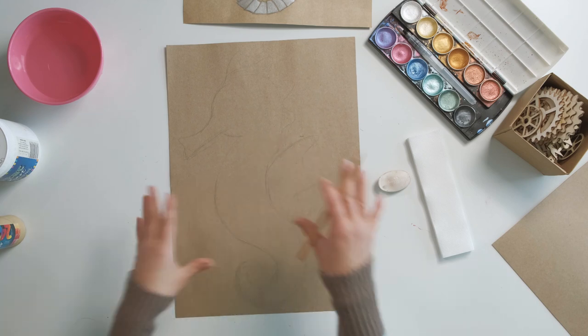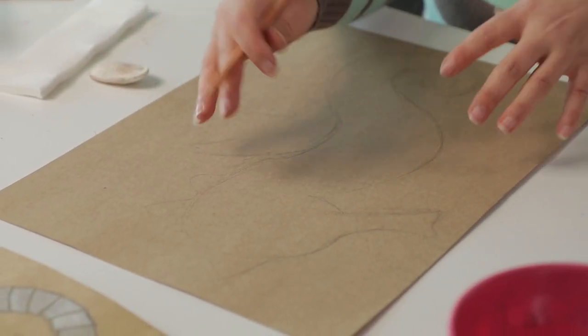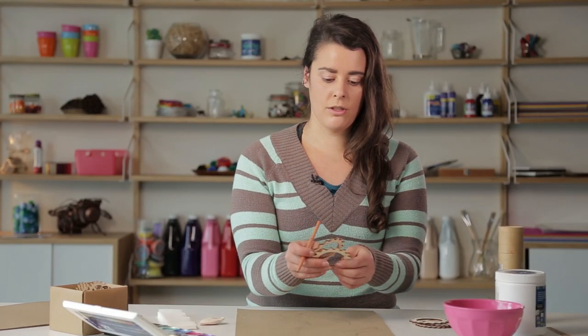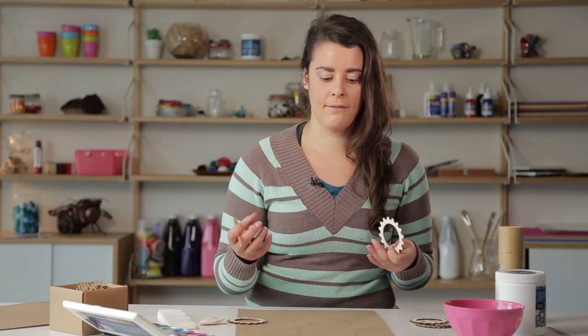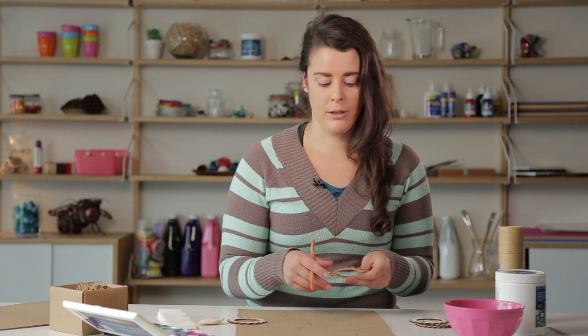Once you've got your basic silhouette down, what you're going to do now is use that aesthetic of steampunk — those cogs and gears, those panels, that really industrial kind of look — and incorporate that into the shape. What I've got here are some wooden cogs and gears, so I'm going to use these to trace some shapes. What you might want to do if you're working at home or in a class is have some images of different parts of machinery, especially old school machinery from the 1950s, the industrial era, and use those as a bit of an inspiration as well.